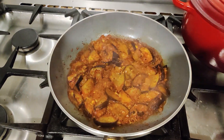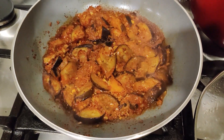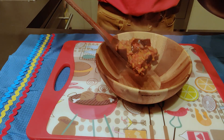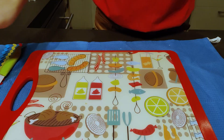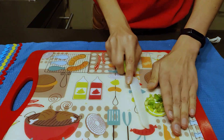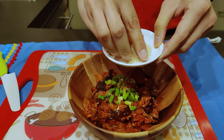Look at that — spicy braised eggplant, perfect for winter. I'm going to mix it up. For garnish, I'm just going to use some spring onions, and finally some white sesame seeds.